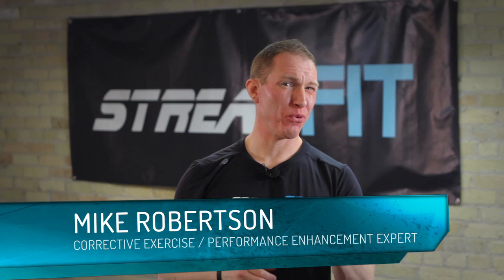Hey everyone, Mike Robertson with StreamFit here. I realize I'm probably going to lose my man card for saying this, but this is the clamshell way to a better butt.